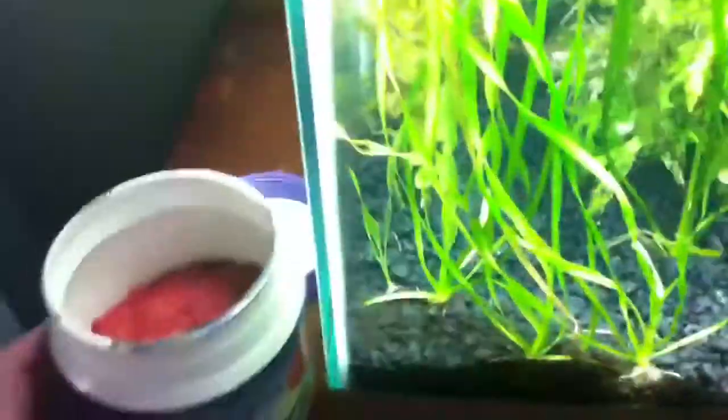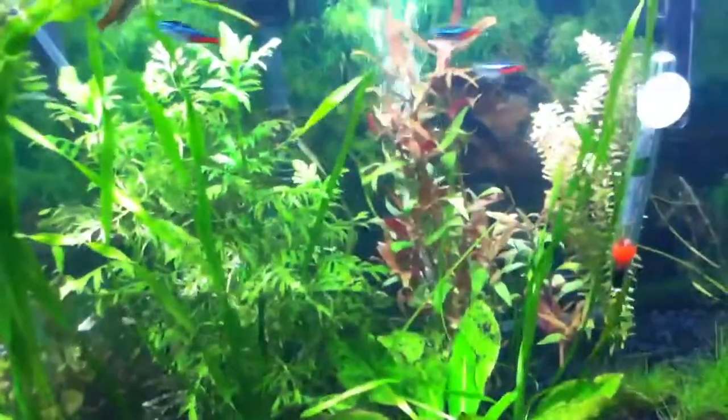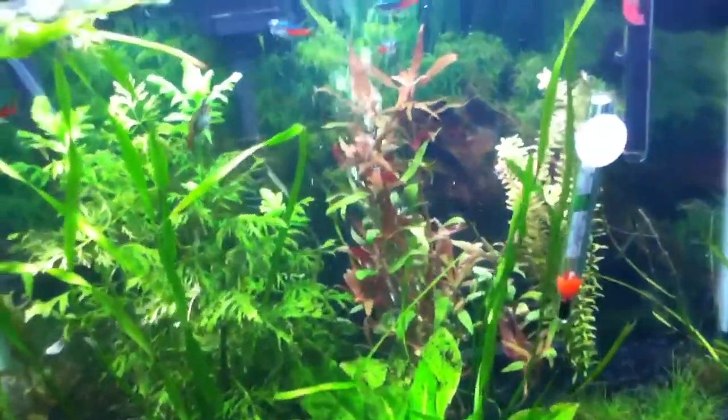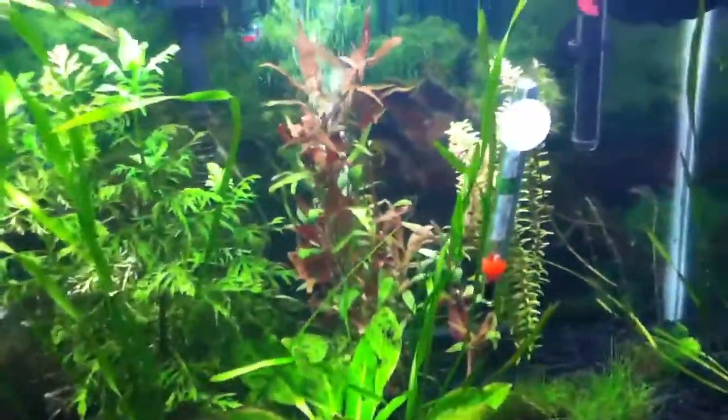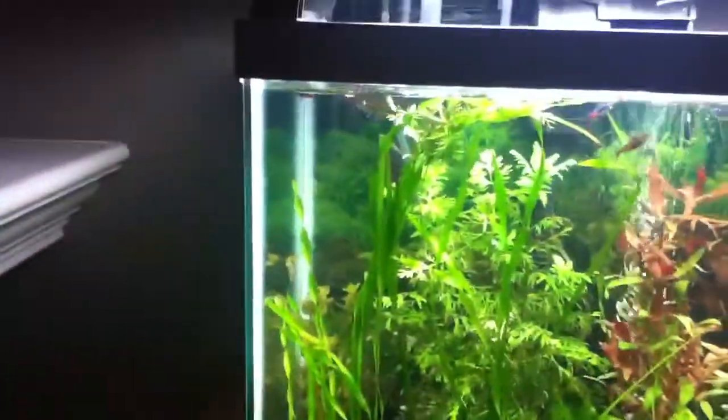I feed mine the primary flakes — it's good for salt and fresh water. They should just kind of go right after it. They shouldn't be hanging in the corner. They shouldn't be chilling up top trying to get the food, and they shouldn't be lingering down at the bottom looking all unhealthy.